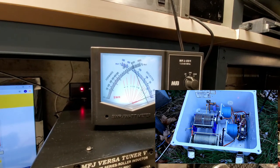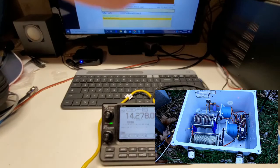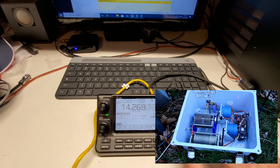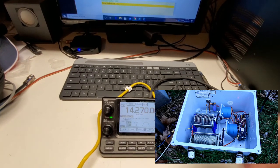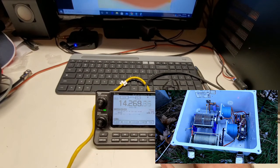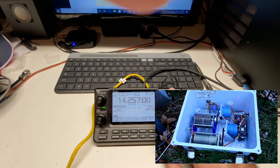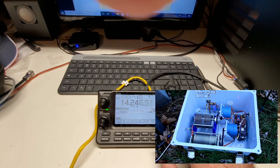Now I'll show you the SWR — look at that. I'll tune around the band a little bit. As you can see, it works really well.